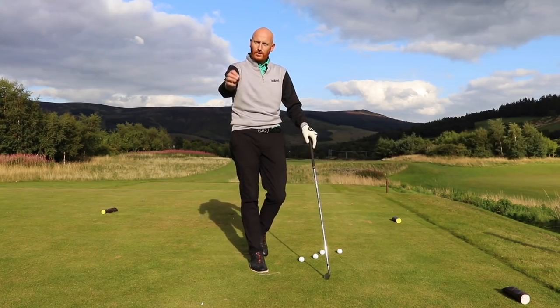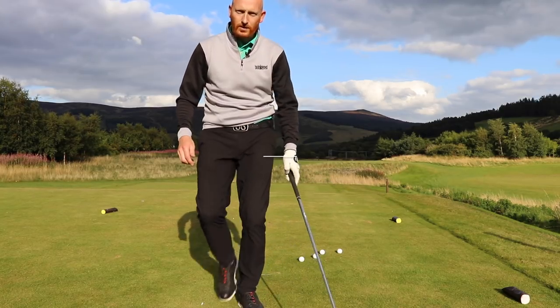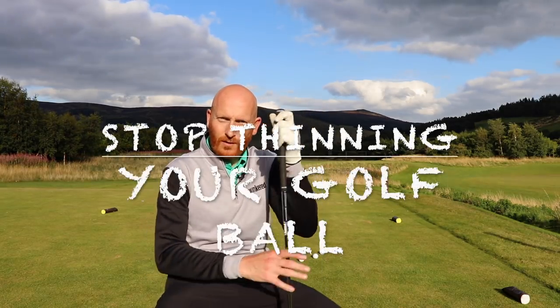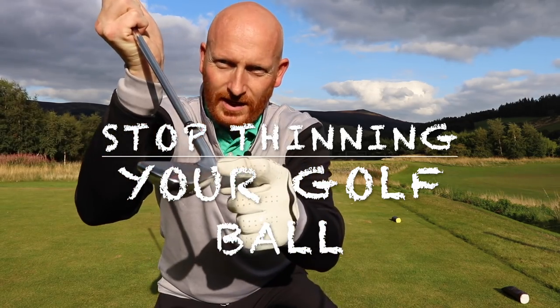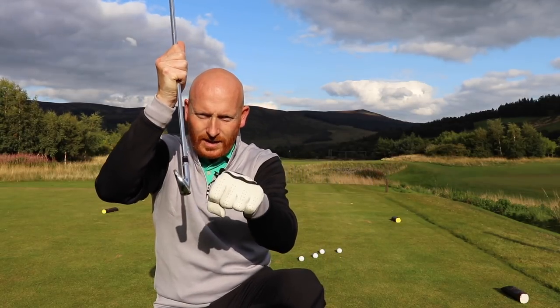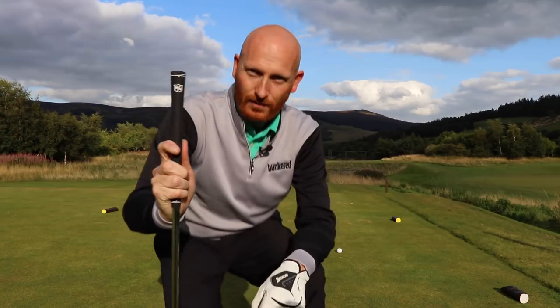My name is Steve Johnson. Today we're going to try and get rid of some bad shots in golf. What we're talking about today is the thin — when we thin the golf ball. Using the leading edge of the club, this front section here, hitting the golf ball so the leading edge is in line with or above the equator of the golf ball, and we thin it.